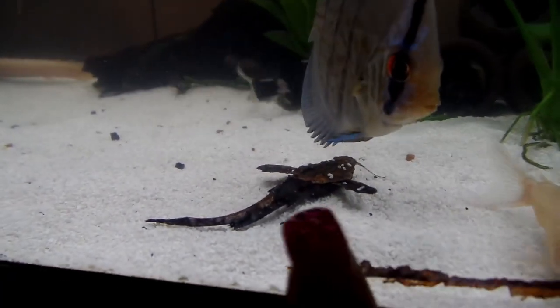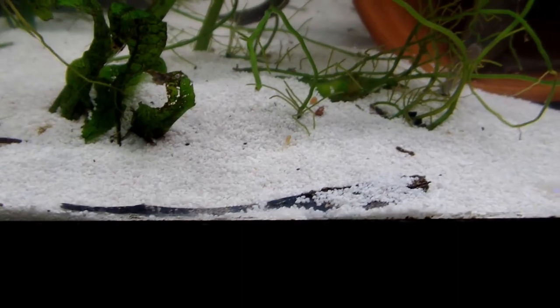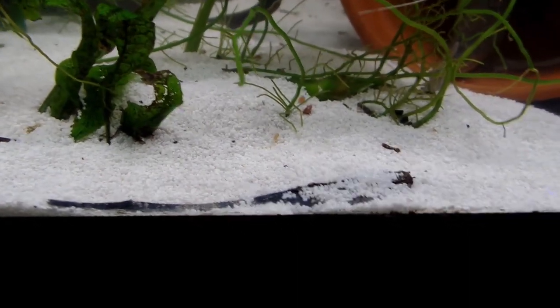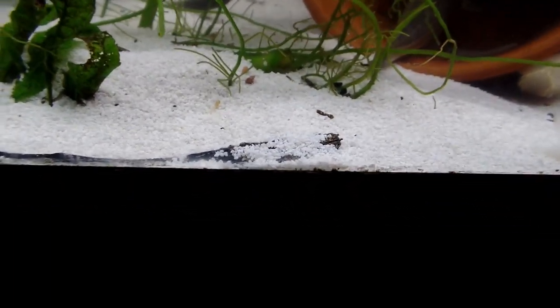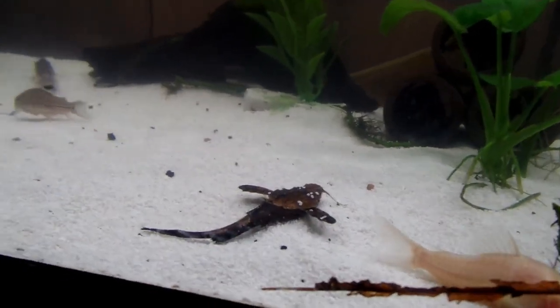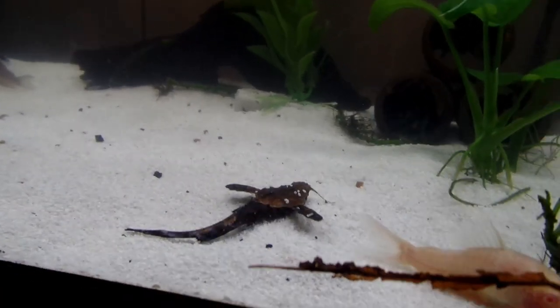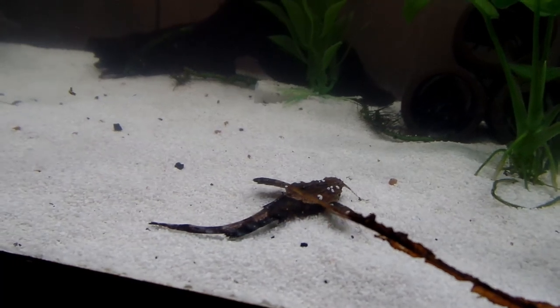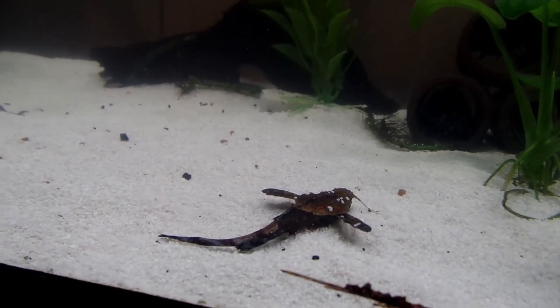This is basically all they do all day long — sit, and normally they're under the sand like this one is. They prefer sand; I prefer to put them in sand, all my tanks are sanded. You don't have to do sand, but it's really uncomfortable for them to try and get under coarse gravel. You could do really fine gravel or small pebbles and they'd be okay, but heavy-duty pebbles they're not going to enjoy and may not make it.